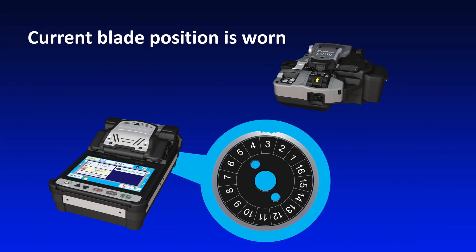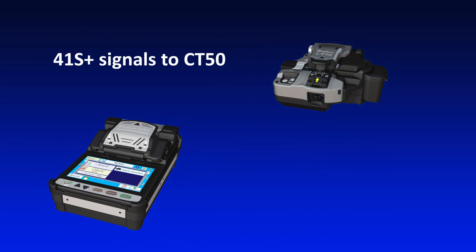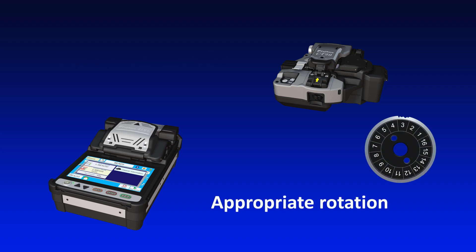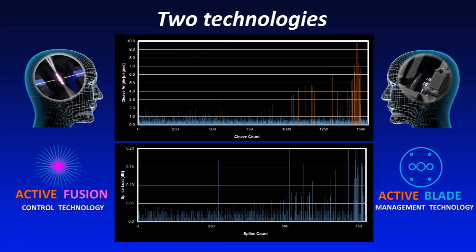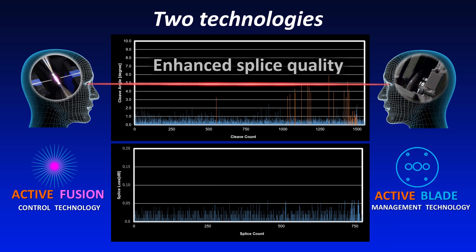The 41S Plus judges that a blade is worn depending on the frequency of bad cleaves. After determining a blade is worn, it signals the CT50 to rotate the cleaver blade to a position where it is not worn. The CT50 then uses its built-in motor to rotate the blade to the indicated position. Using Active Fusion Control Technology and Active Blade Management Technology together reduces splice loss and the need to rework splices.